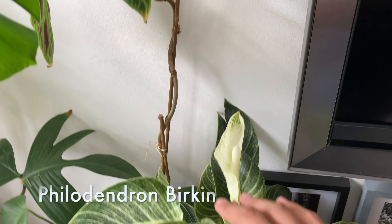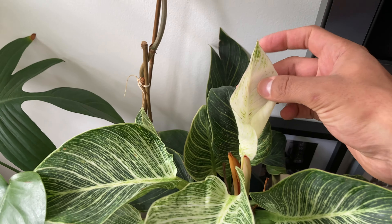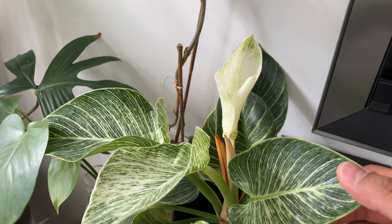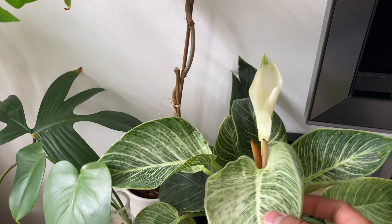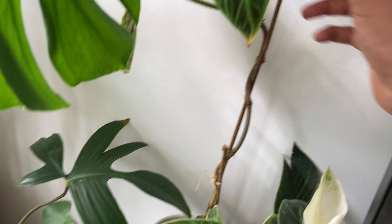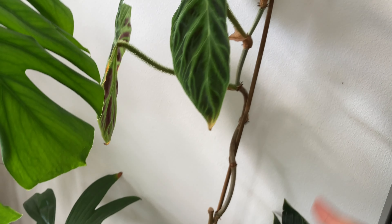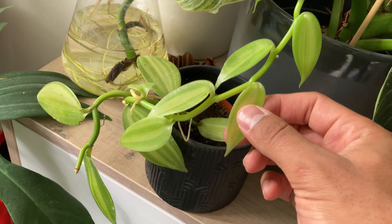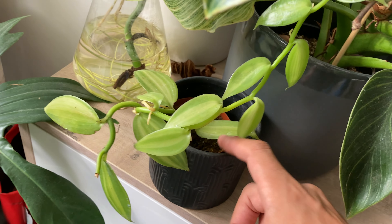Then here, this is Philodendron Birkin producing a beautiful white leaf. The leaves actually come out like this and then they go darker with age. The brighter light you give your plant, the whiter the leaves will be. This is Philodendron Birricosum — also has beautiful fuzzy petioles — in a hazel pot with a new stake. In front here is a little variegated orchid, which I'm very proud of.